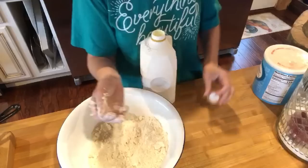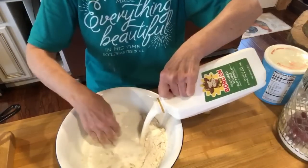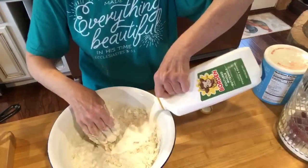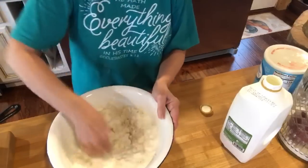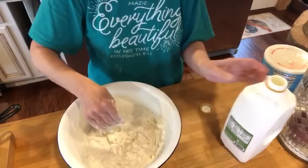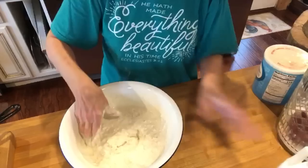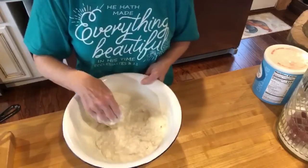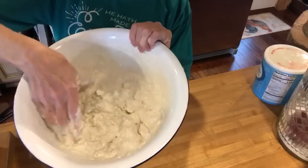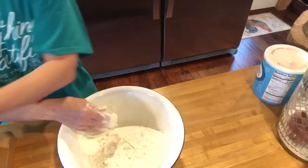She always told me to use whole cultured buttermilk. I've used the other kind before and it does not taste the same — the whole cultured is the best. We just use our hands, doing it exactly like she told me and showed me. We've eaten this cornbread many, many times. We'd play canasta and she'd make us a pan of cornbread — oh my goodness, it was good. I added just enough buttermilk to get this to the consistency of a thick cake batter.